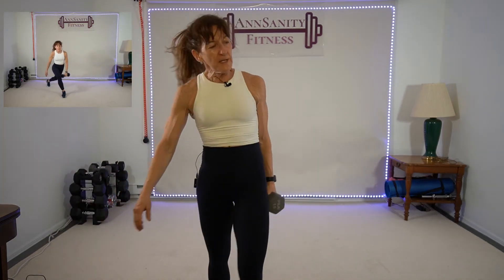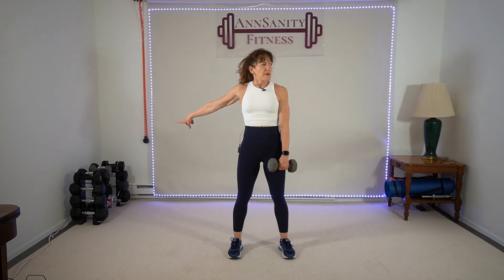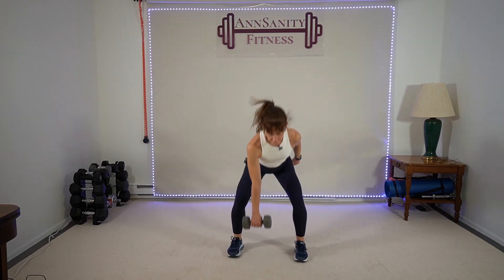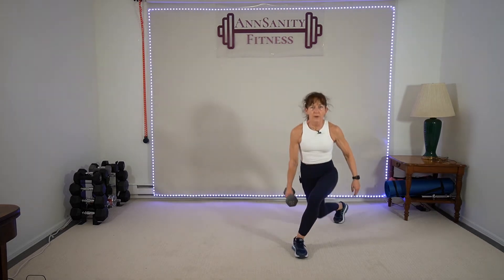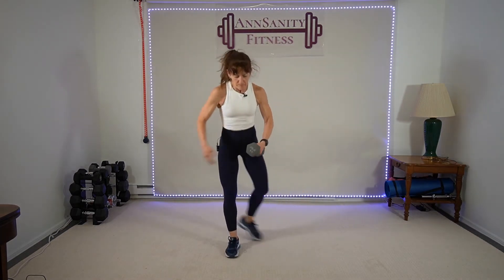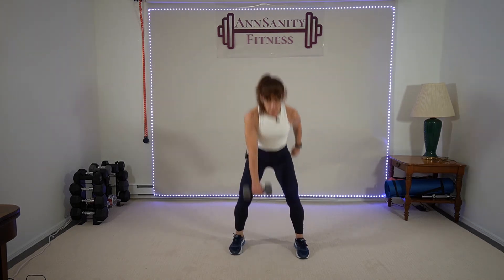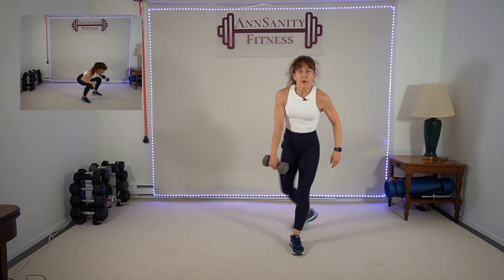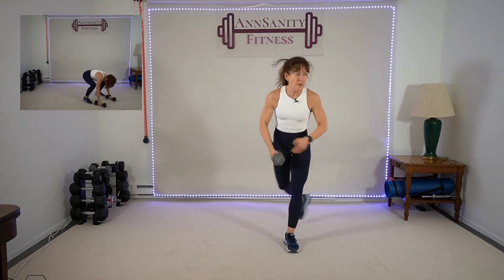Grab a weight — a heavier weight. I did an eight last time, I'm going to grab a ten. Curtsy, squat jump, alternating sides. Five seconds — ready, go! Curtsy, squat, curtsy. If you don't want to jump, just do a squat there — it's up to you. 15 seconds — and rest.